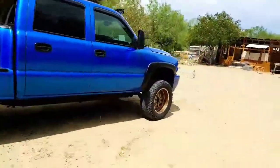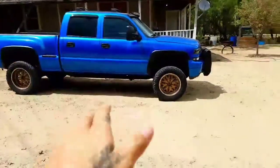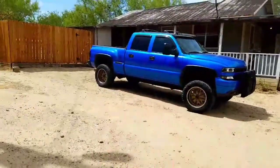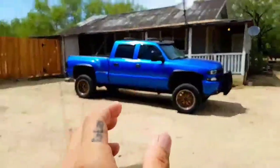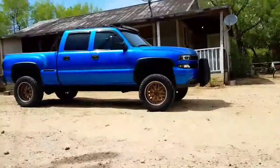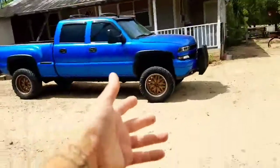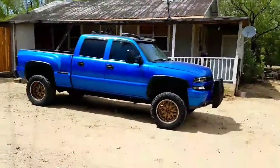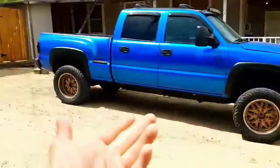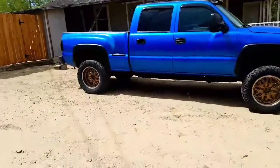As for future plans — I've had this truck lifted for a while because the road to my house was a dirt and gravel road that would flood when it rained. Now that the roads are paved, I'm thinking of taking off the body lift. A 6-inch suspension lift would run about $1,200, which is too pricey for me right now, and honestly it's good as-is.